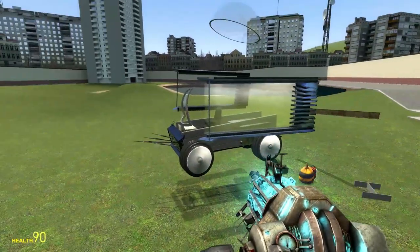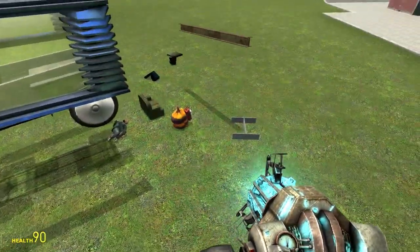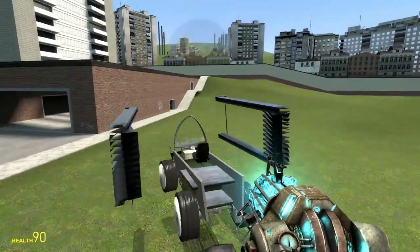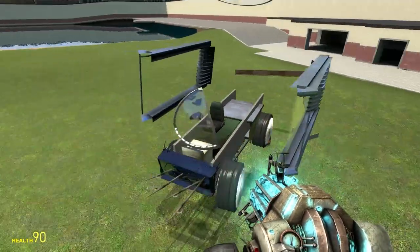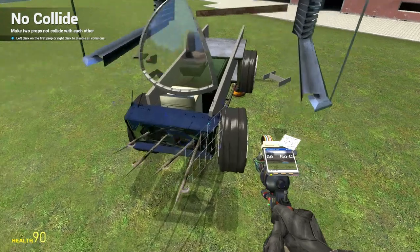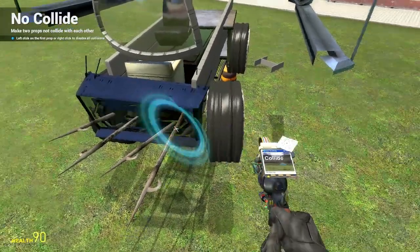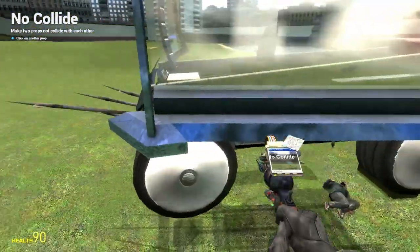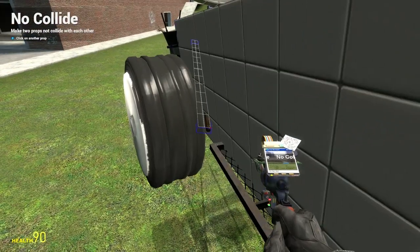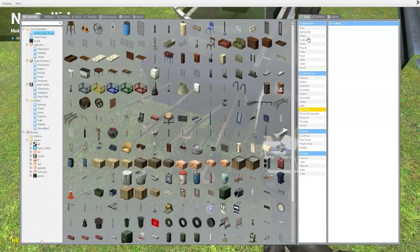Welcome back everybody, it is time to finish this zombie apocalypse car. I've taken the liberty of picking out some parts I wanted to put on, because I don't like mindlessly looking through menus while you guys sit there in boredom. It looks like we've got some colliding going on, so let's fix it — something is not agreeing with the wheel. I think it's this harpoon going in all crazy, so we're going to remove that.